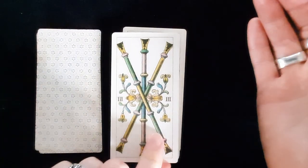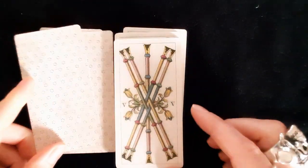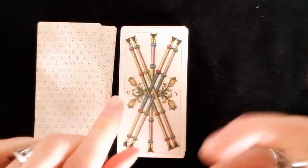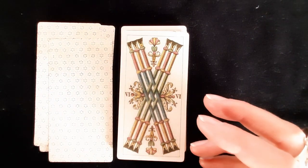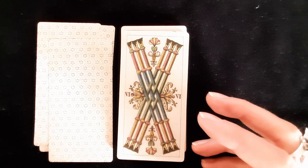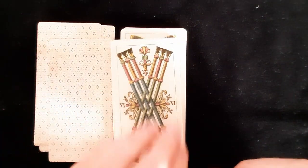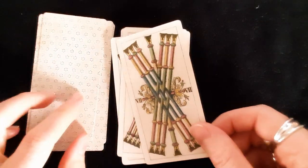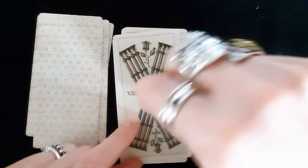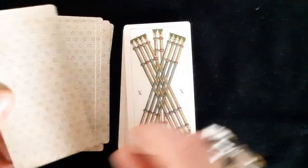Now we're at the wands or batons. There's more yellow in these cards — yellow flowers — which gives good color differentiation between suits. The cups had mostly pink flowers and the coins had greens and pinks. Here the yellow makes it easy to tell the suits apart. With the roman numerals, when they're turned sideways it's harder to tell orientation, but at least here the yellow flowers help.